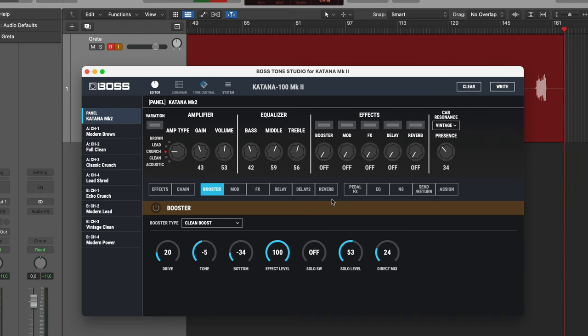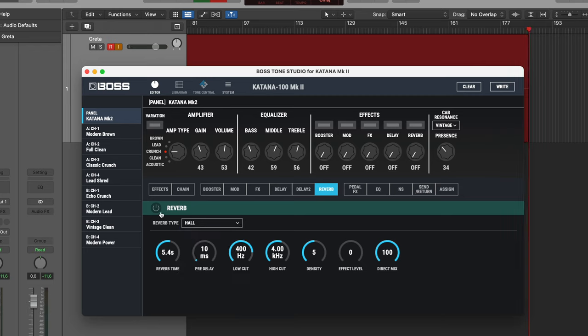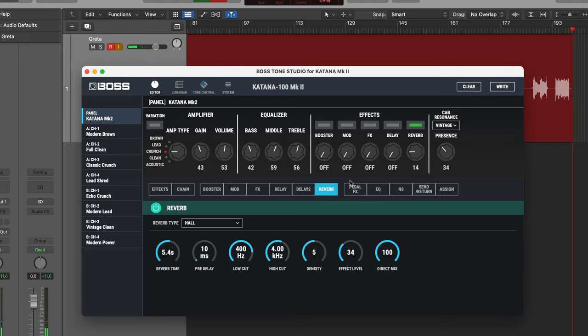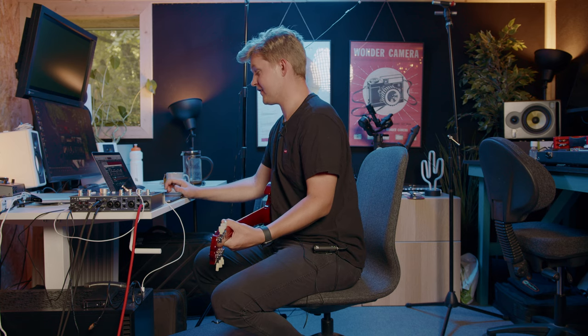Let's do reverb first. I think I saw that Jake is using a Holy Grail from Electro-Harmonix, so I'm going for the Hall setting here. That's definitely too much — let's park it around here for now. Okay, that's the reverb. And here is the trick that I think sets this tone apart — it's quite similar to what Jimmy Page did back in the days. A lot of people connect these two bands, and this is another thing that sort of connects them.